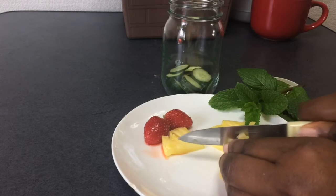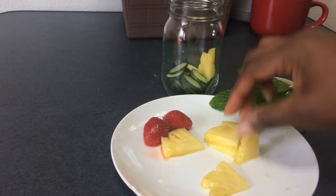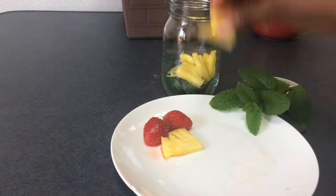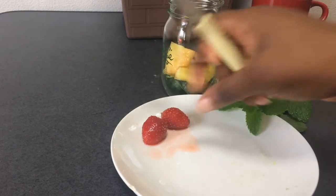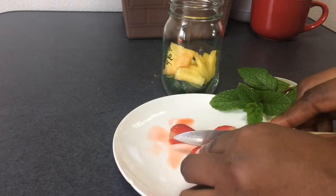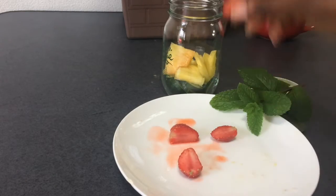The trick with making flavored water is that the fruits have to be in the container for at least an hour. I would suggest overnight is the best time, because that's where you get a full infusion of fruits.